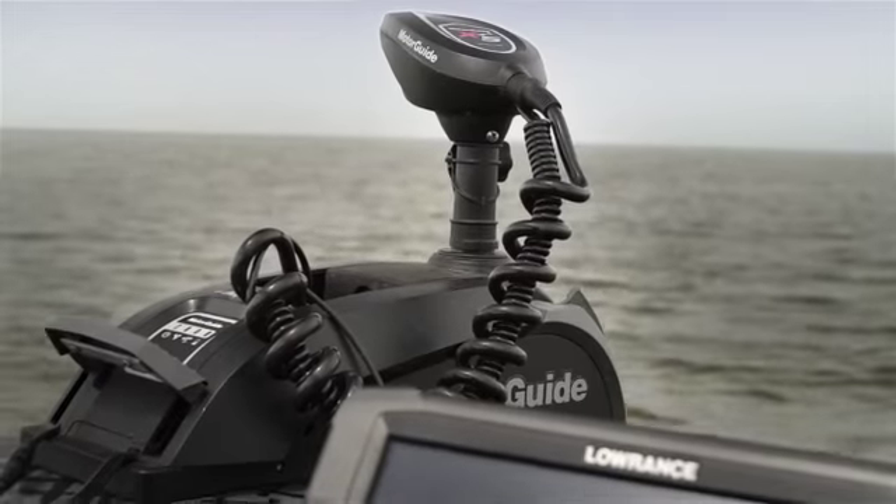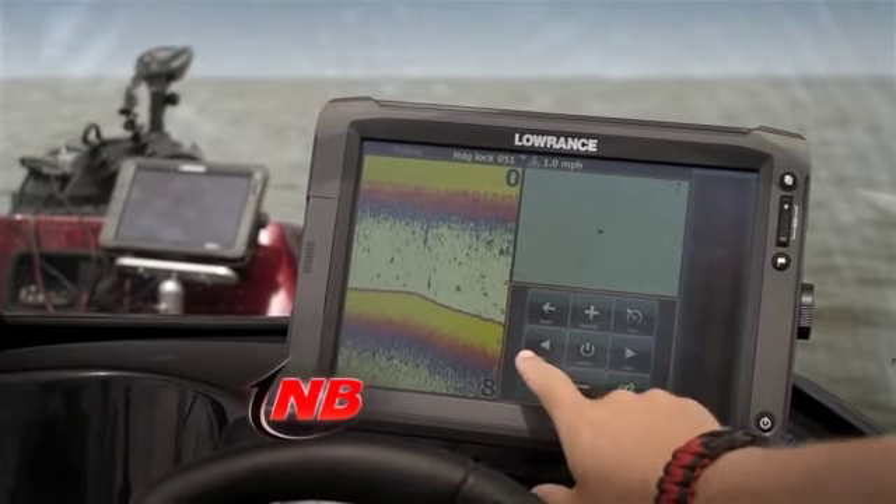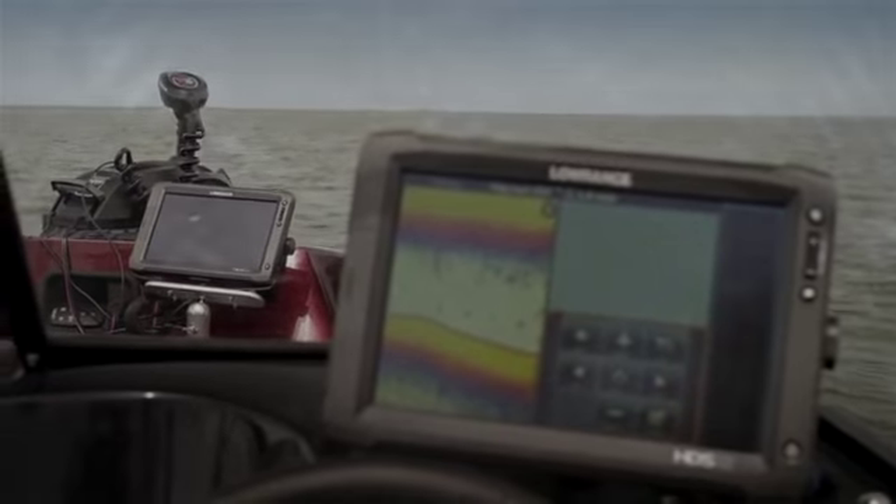The XI-5 is a great motor for helping you control your boat. With the new gateway, you can access all the functionality and get status right on your HTS units to make it even more usable.